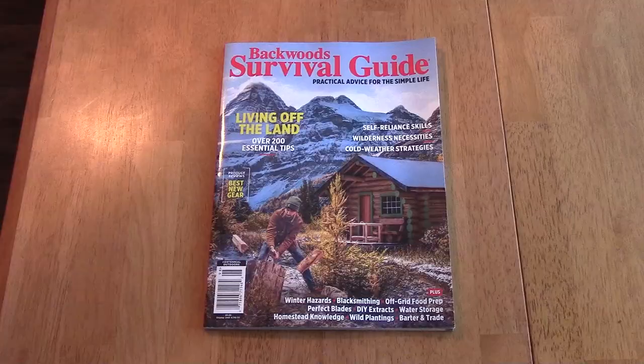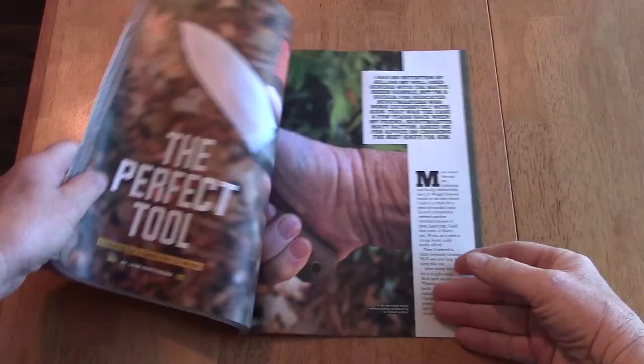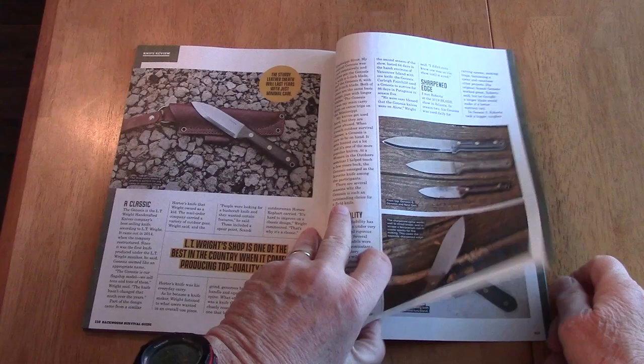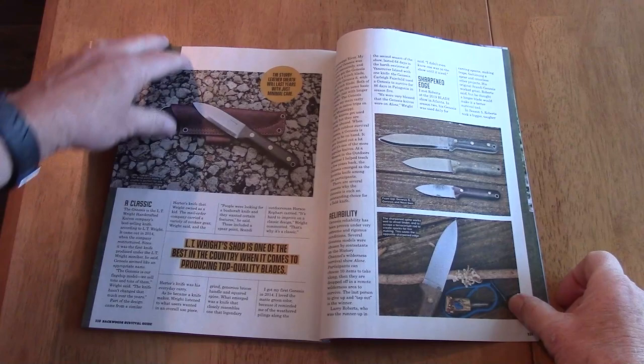You can read all about the L.T. Wright in the latest Backwoods Survival Guide. This story tells all about why you probably need one of these knives in your survival gear. It's available on your local magazine rack and just about any place that sells periodicals.